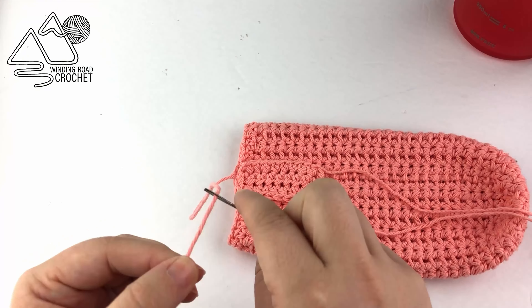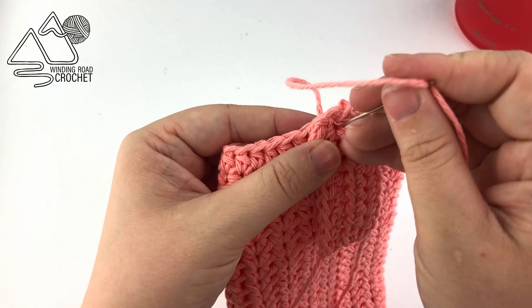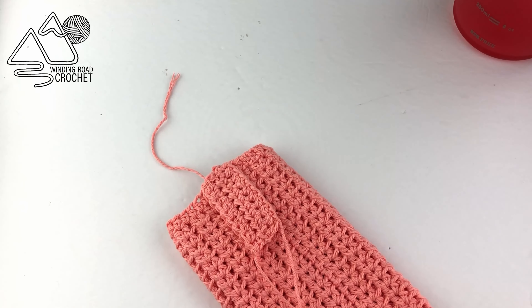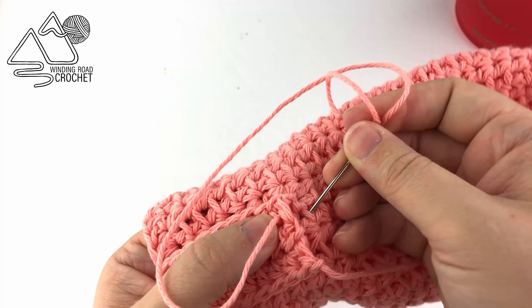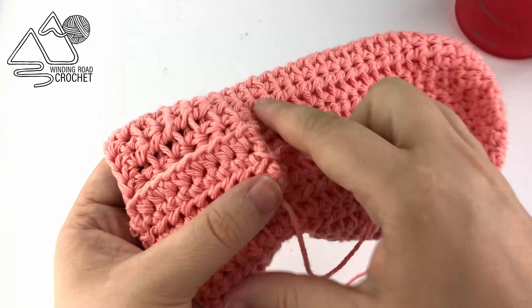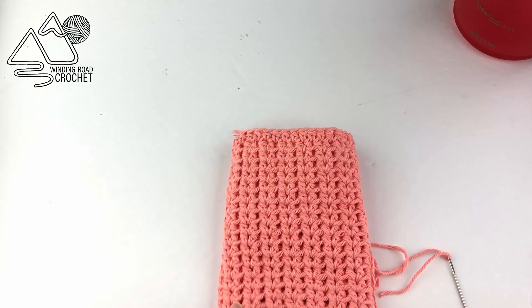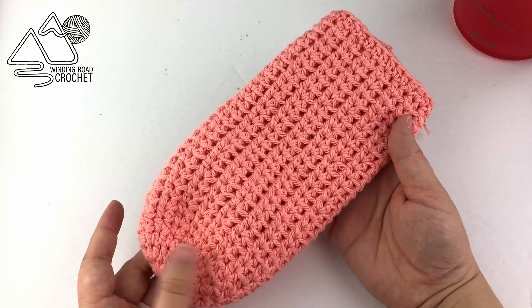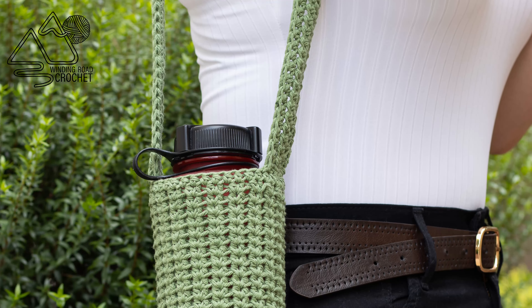With the strap ready, lay it across your project and using a yarn needle, whip stitch both the top and bottom in place, then weave in that end on the back side. For the belt loop strap, do a modified whip stitch to attach it to the side of the project. If you have a shoulder strap, attach both strap ends to the top of your bottle holder on both sides. I really hope you enjoyed making this bottle holder and liked learning this stitch. Please leave any questions in the comments below — thank you so much for watching!